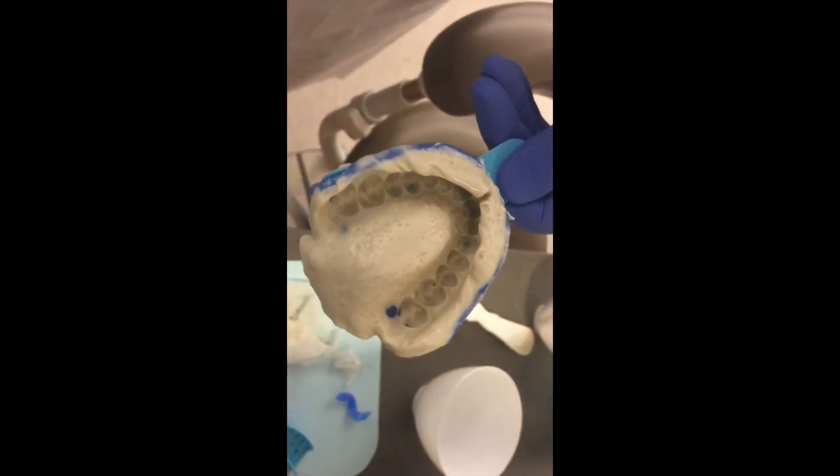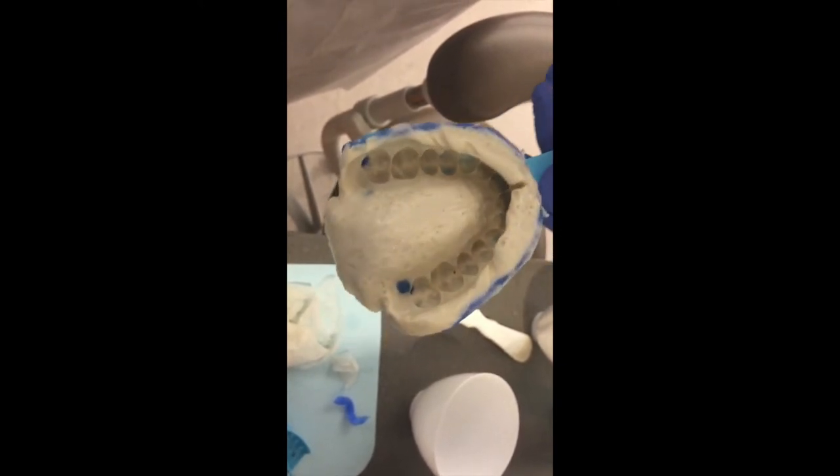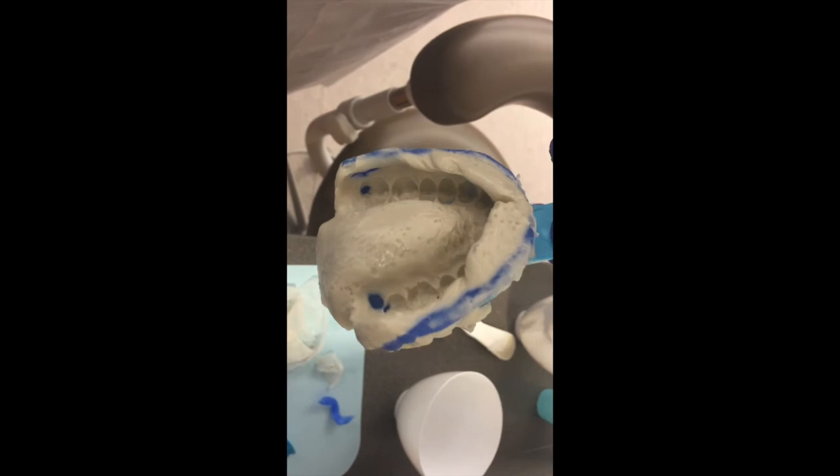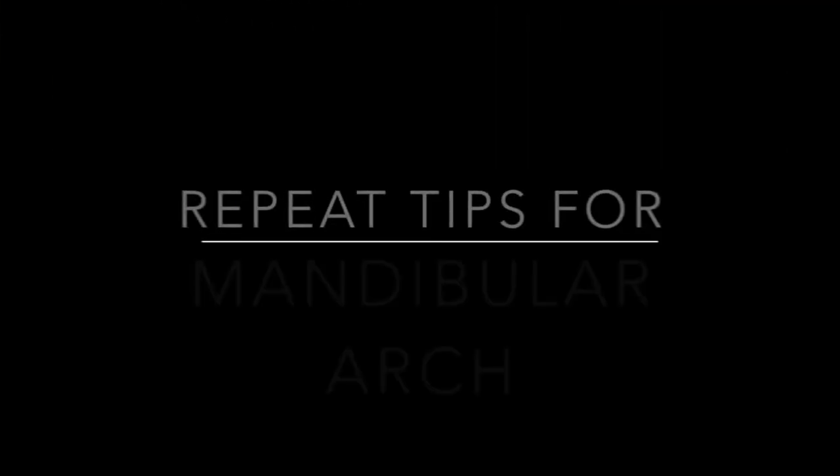Carefully examine the impression for lack of detail, under extensions, air bubbles, show through areas, distortion, alginate that does not adhere to the tray, and/or unsupported material that will distort when poured.